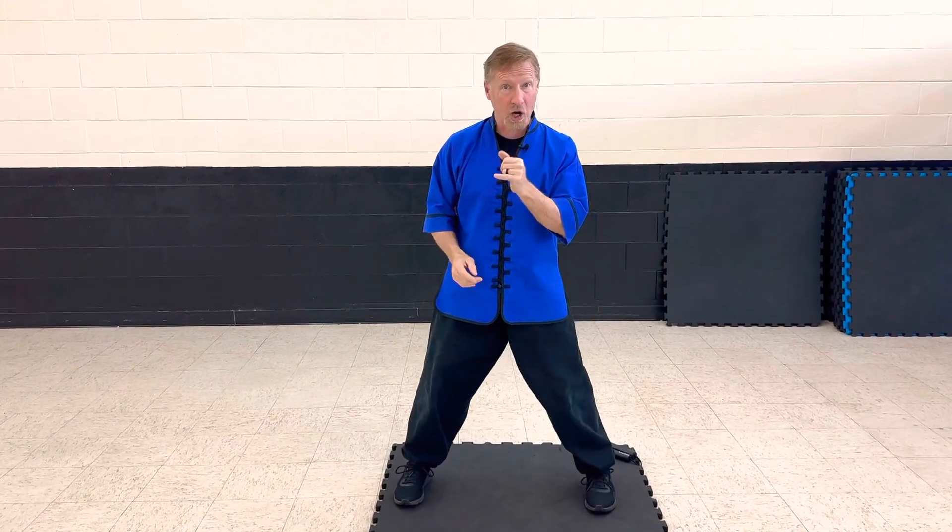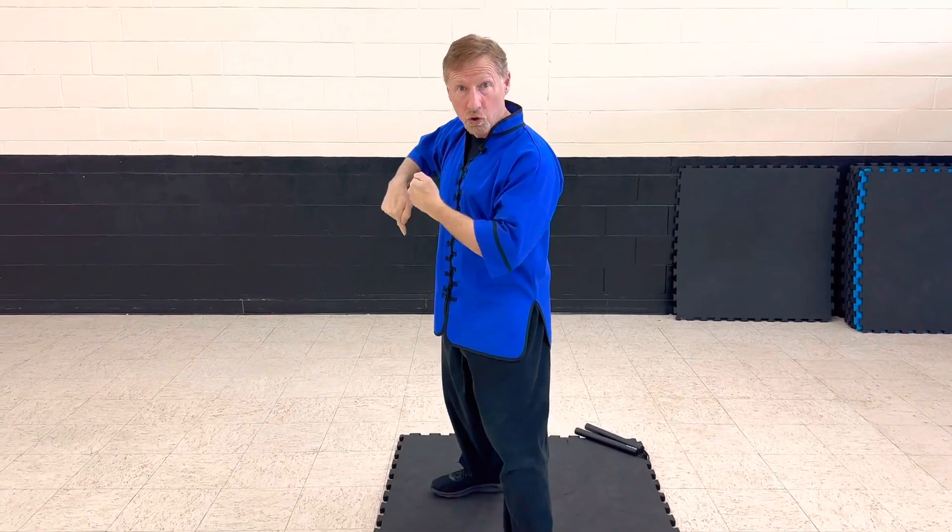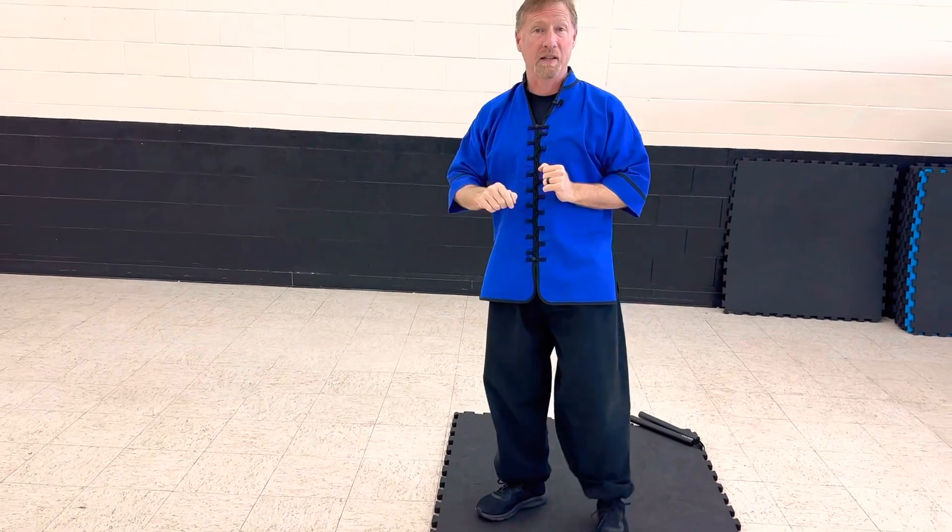The other one we're going to do is, of course, the grab from behind. I learn to drop. I chop back with my hands — remember the rhyme: drop and chop. I use my elbows, I step, look back, back kick. Okay, that's if they're grabbing you from behind.